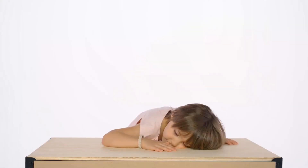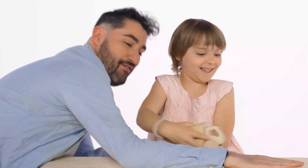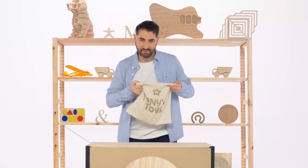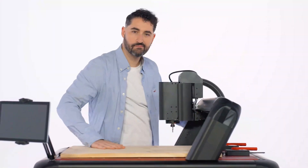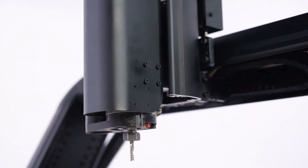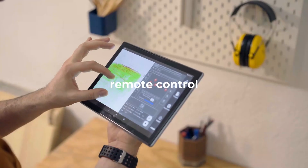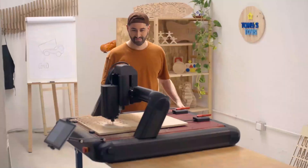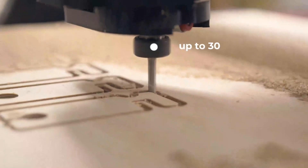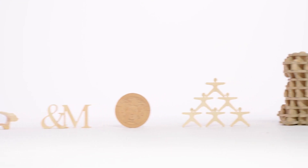You can make this, you can impress them with this, you can easily sell this and you can succeed with all this — thanks to this. Introducing the new Red Fox 2, the CNC machine that helps you fabricate like a pro. Red Fox 2 is user-friendly, versatile, powerful, and designed for peak performance.